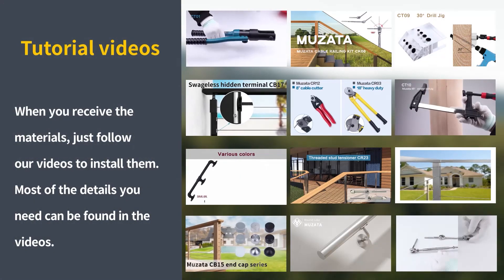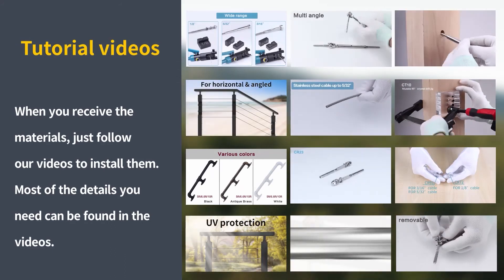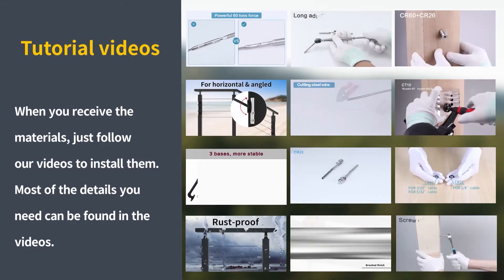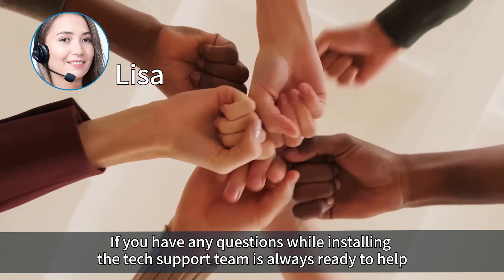When you receive the materials, just follow our videos to install them. Most of the details you need can be found in the videos. If you have any questions while installing, the tech support team is always ready to help.